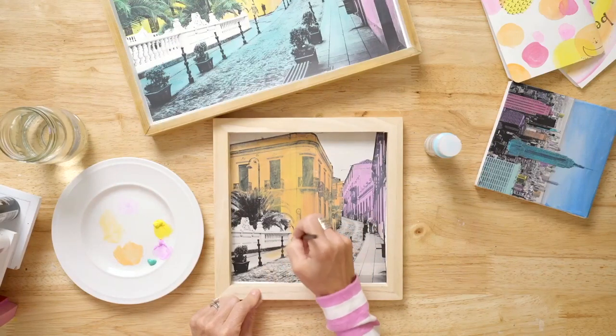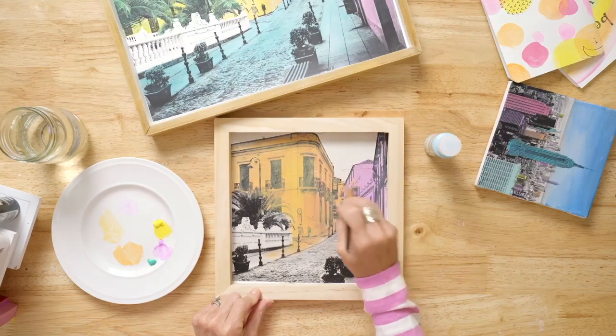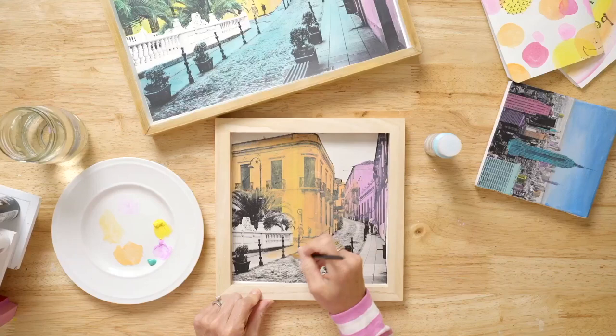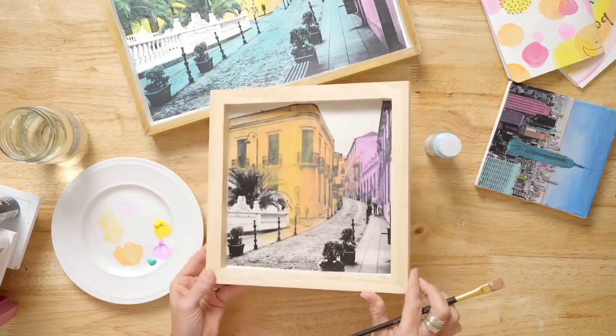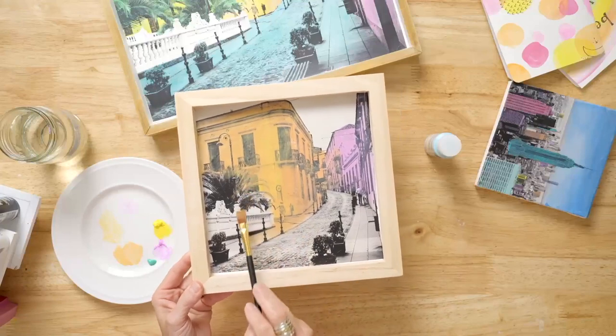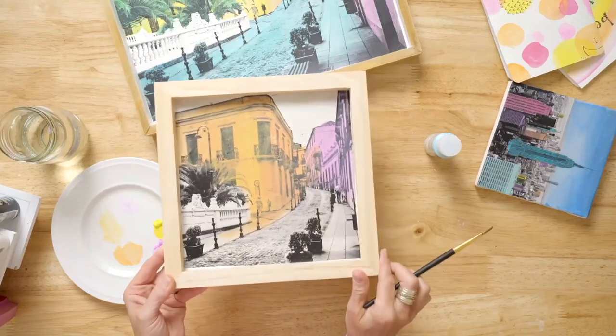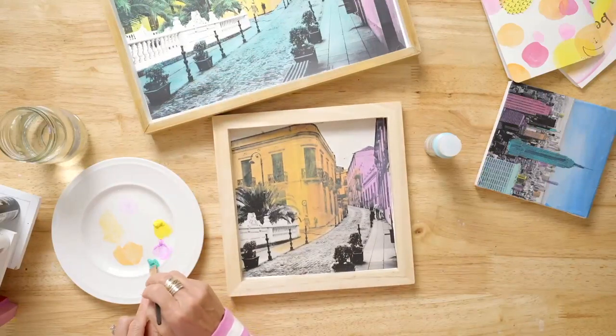Pen and ink, pop art, traditional painting, abstract watercolor — there's so much that you can do. Look how vibrant the colors are. You can't see where I blended the colors together, and you get all of the images that were on your original photography popping right through.